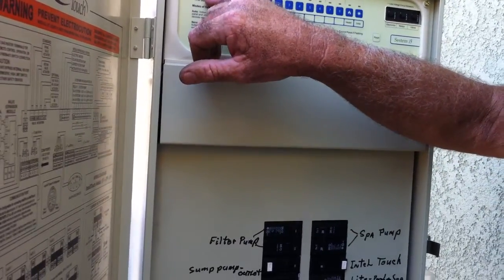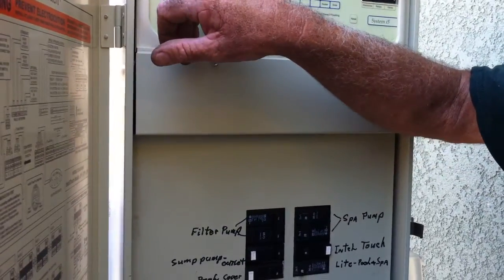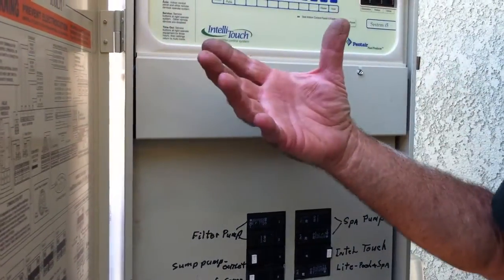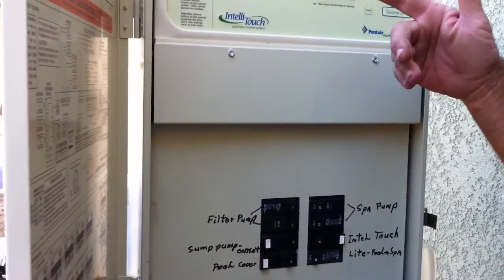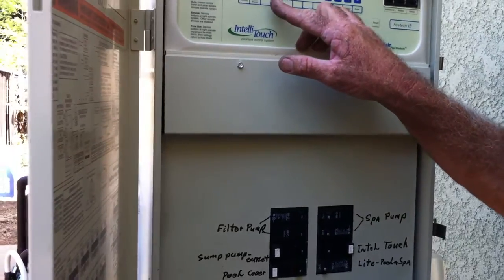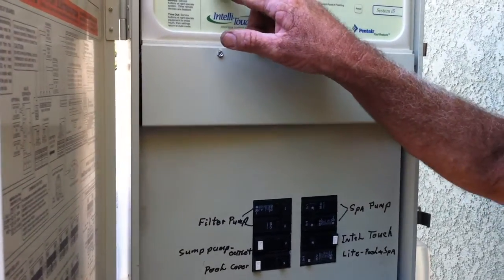Service mode just stays on as long as you leave it — it's not going to ever shut off. Auto is going to be a program where we have it run for three hours or six hours a day, or whatever, to circulate. And then let's see what else we got here — valve.